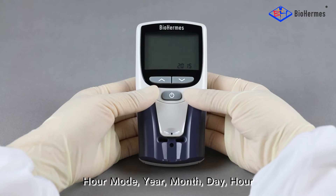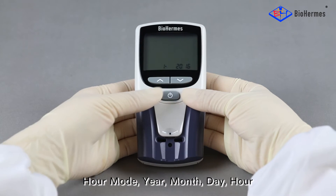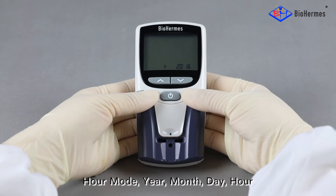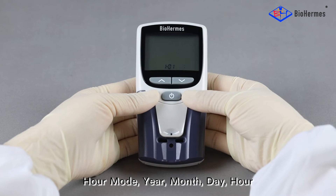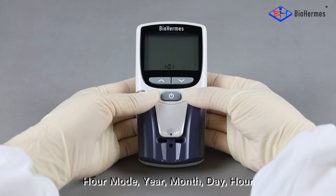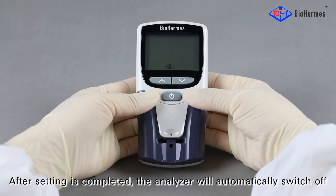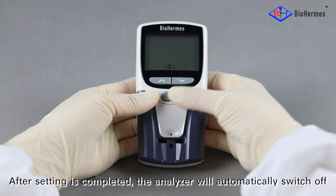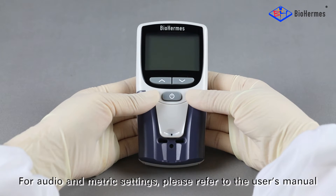The hour mode, year, month, day, hour, and minute will be set successively. After setting is completed, the analyzer will automatically switch off. For audio and metric settings, please refer to the user's manual.